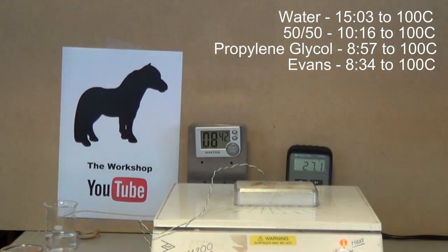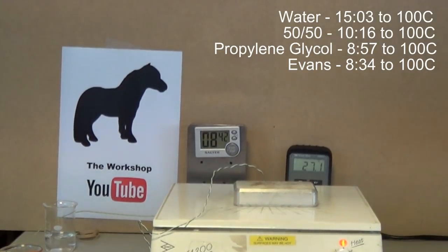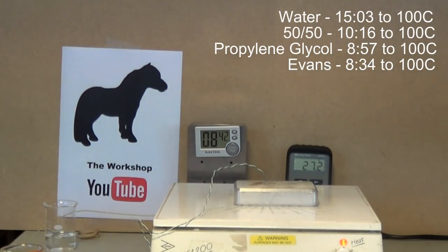That's the end of the main tests. I'll export all the graphs from the HOBO and do some overlays with the results. By the look of it, Evans and propylene glycol are extremely close together. The water never got to a stable 100°C boil in our test setup. The 50-50 was around 11 minutes, which you kind of expect. But we've got a bonus feature.